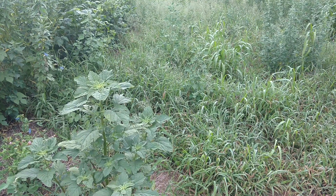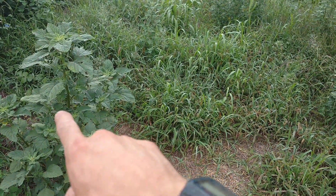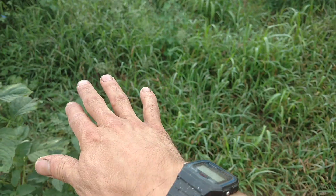Dan Perkins, Jasper County Swollen Water Cover Crop Guy. Here are the plots that got roller crimped. It is now August 1st, and you can see it's a weedy mess.